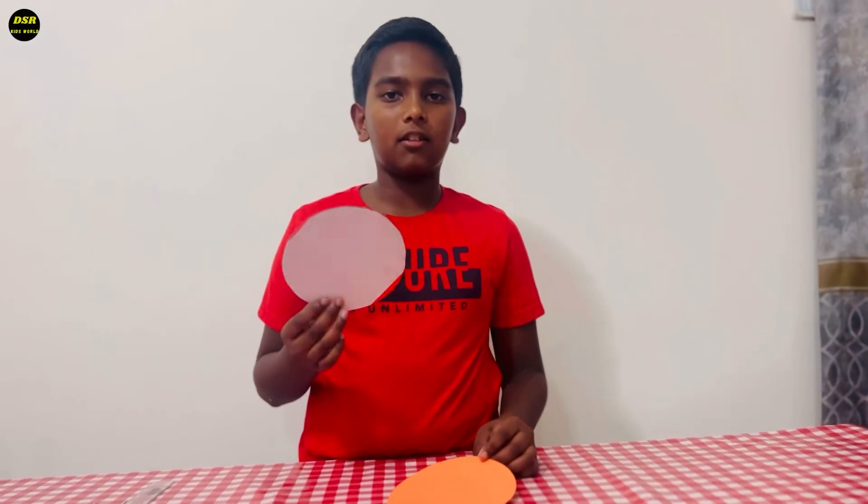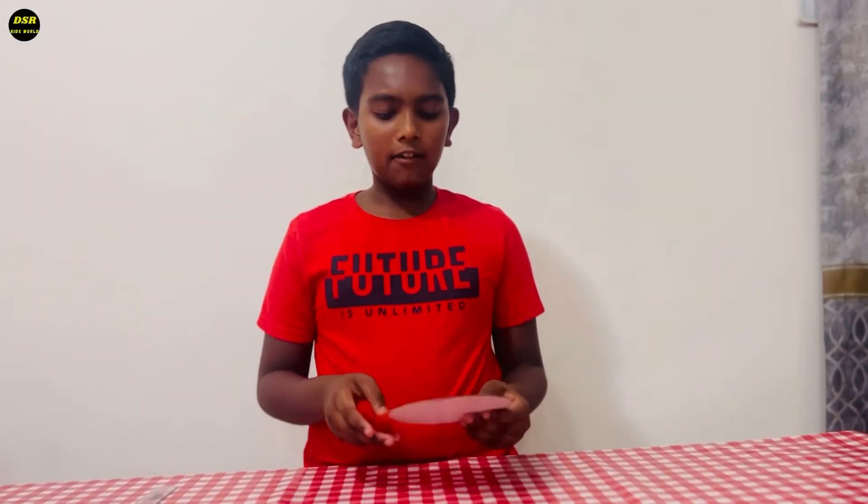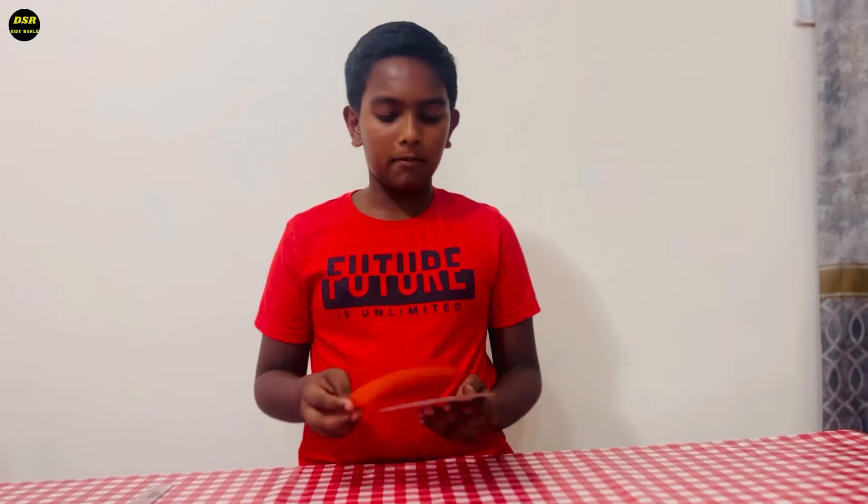Now I have taken a circle of a piece of cardboard, 7.5 cm in radius. I have taken the same size of a color paper and I'm going to stick the color paper on the cardboard.